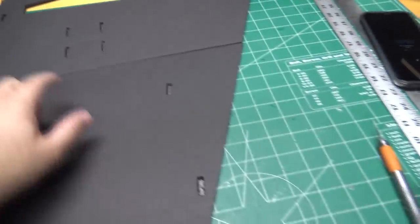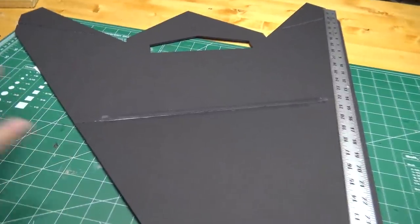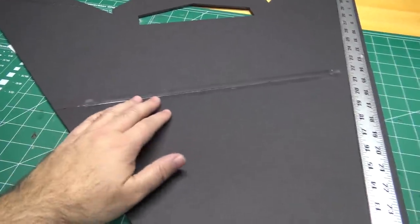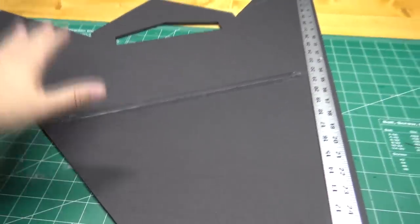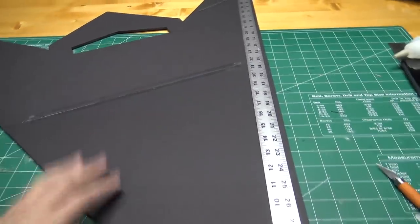To glue the front and back wing pieces together, I usually just take a piece of tape on the bottom side and run it across to hold it together, then take some hot glue and run a bead down the middle. Don't worry too much if it's not super rigid, because we're going to be gluing on the KF airfoil pieces and the fuselage — that'll make it a lot more rigid once it's all put together.